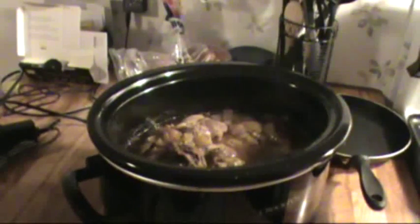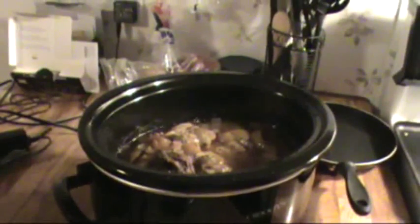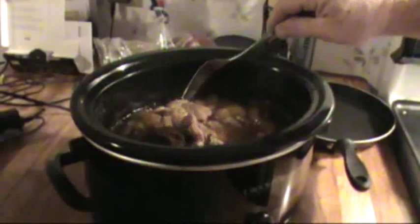We're going to take that out of there. I'm going to peel it all off the bone — and as you can see, it just falls right apart. Oh my goodness, it smells delicious.